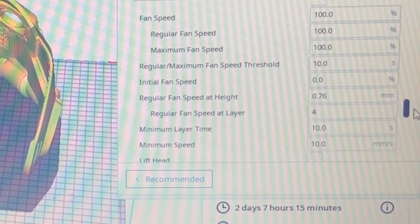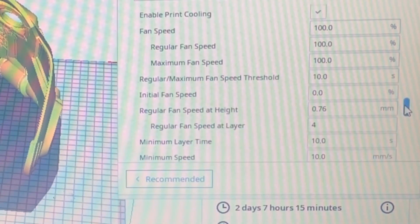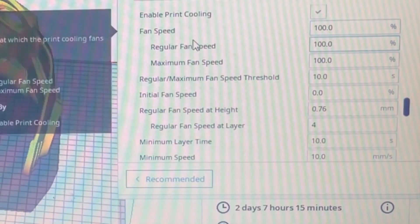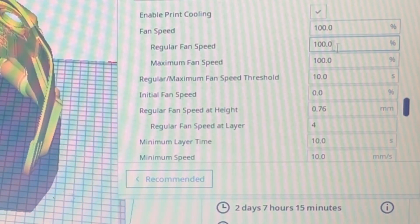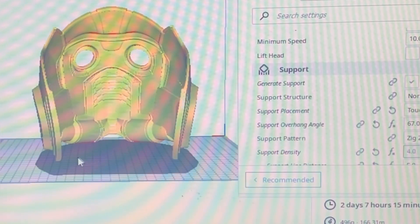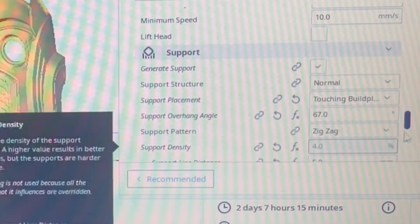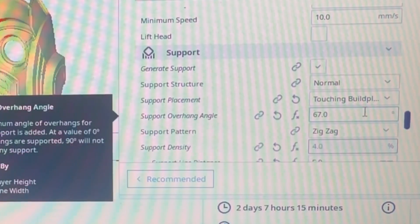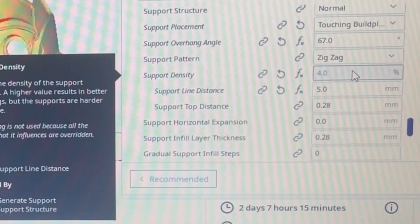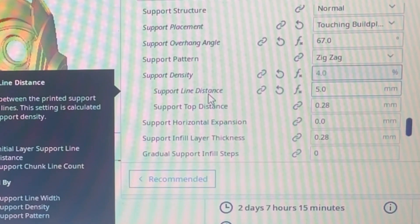Nothing crazy on cooling — I have upgraded fans but even with stock fans I don't mess with them too much. A temp tower is very important though; if you're extruding too hot and it's not cooling fast enough you'll have a sloppy print. For supports, you can see the red areas where supports were generated inside the helmet. I used a 67% overhang angle and I love using Zigzag — it's pretty much the best option. Support density I only use 4%; you don't need super thick supports.